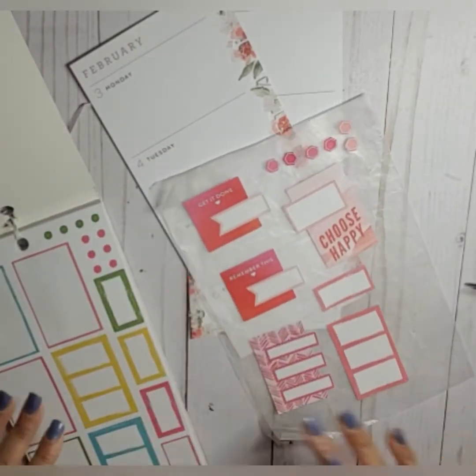I'll cut this box — trim it down a wee bit shorter. I like this one here.